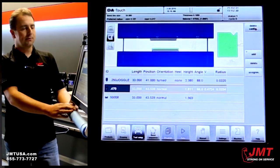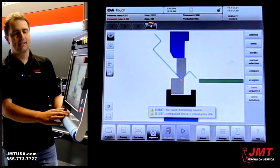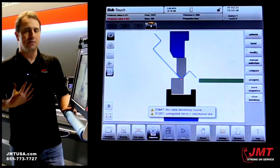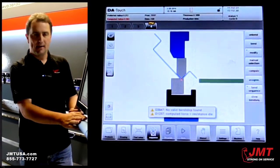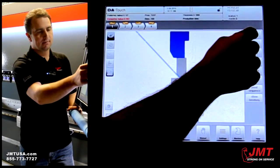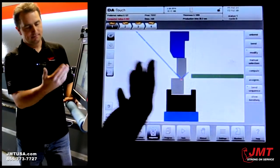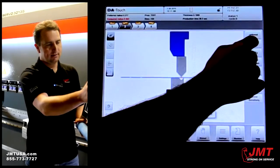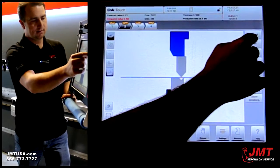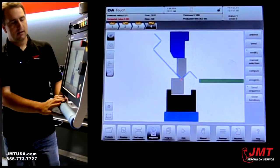From here I go to my bend sequence — we need to figure out the best possible way to bend this part. The nice thing about the DA69 is it will help us anticipate the best bend sequence. However, I also have manual control over it. The first step is to completely unbend the part, then bend and check each flange. And it's bent my part.